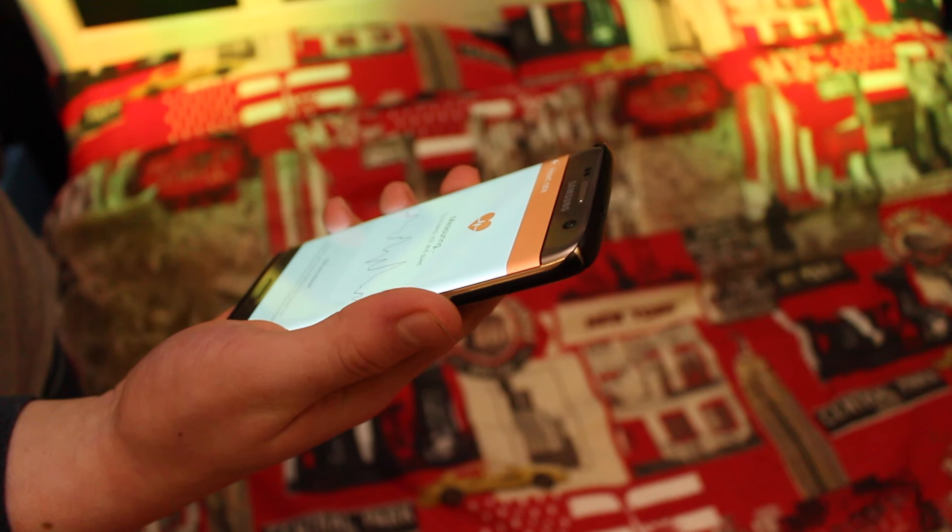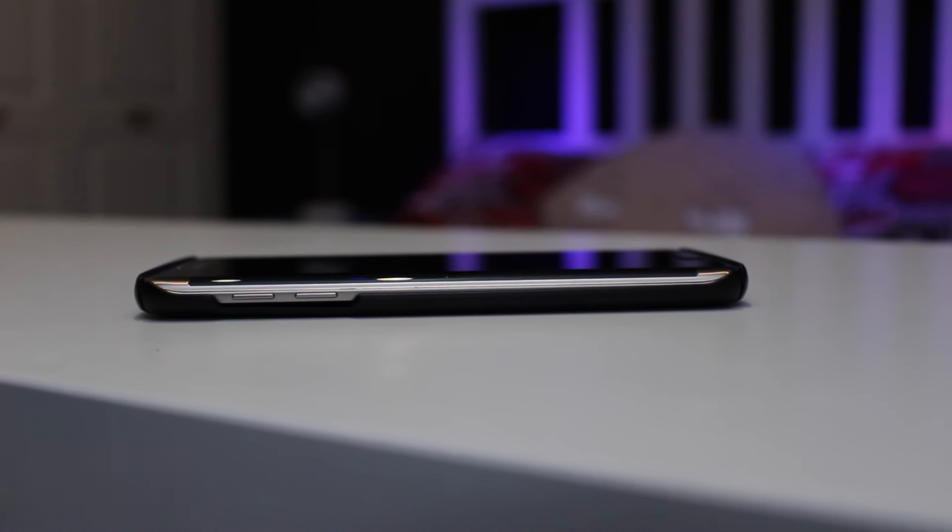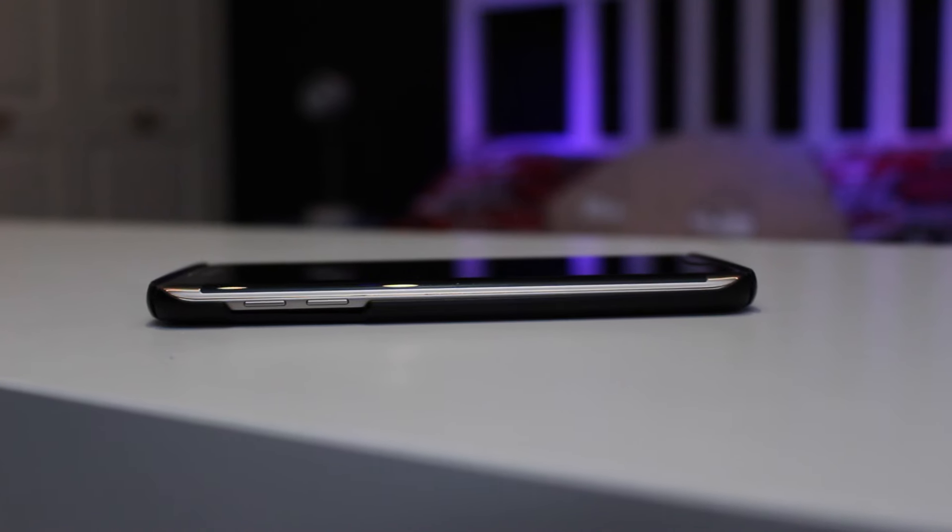Overall it's a really great case and it's another great Spigen product. I will put the link down below, so I hope you enjoyed — don't forget to comment, rate, and subscribe, and thanks for watching.